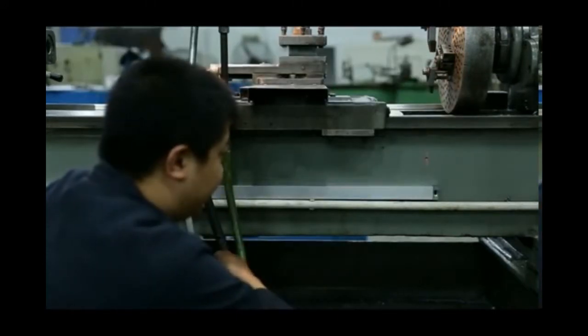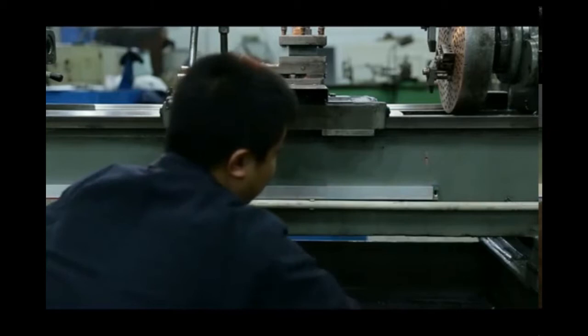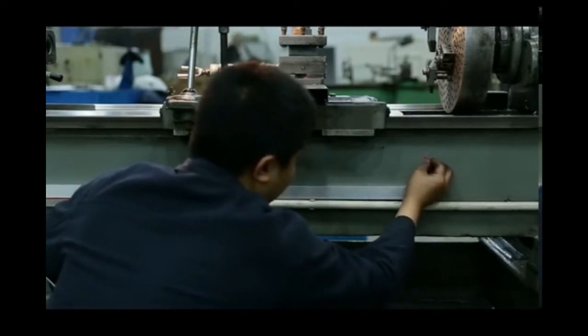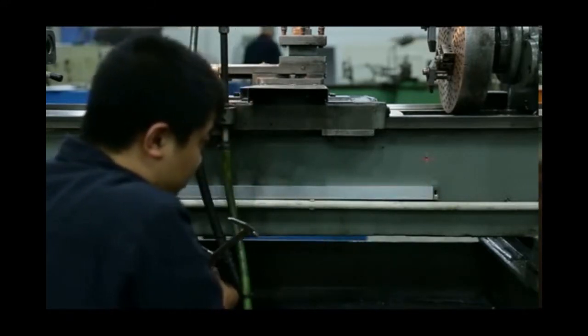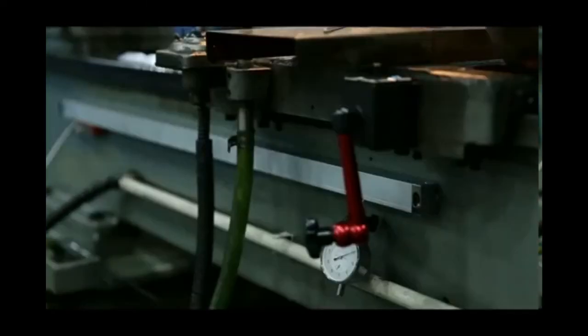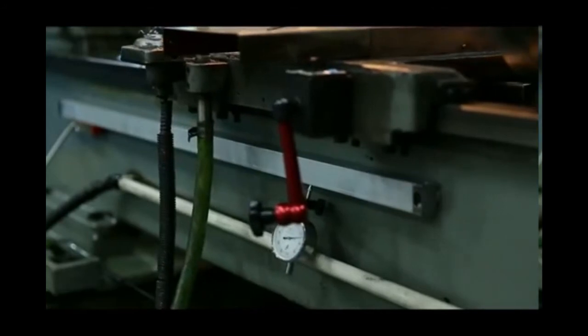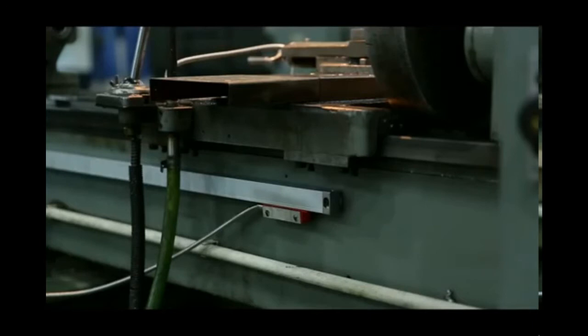For the up-and-down direction, we leave 100mm from the top side of the bed to the position where we will drill and tap. For the left side, we use the same method to find the position to drill the installation holes. After installing the linear scale, we also need to check the parallel. Please always remember that the value changes on the dial indicator should always keep within 0.1mm.